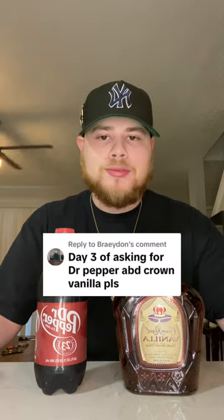I've been getting comment after comment to try Crown Vanilla and Dr Pepper — well, I got them both right here. Let's pour this up. Coming in with this glass, start off with some of this Crown Vanilla — got a fresh bottle. Let's go in here with a good healthy shot.